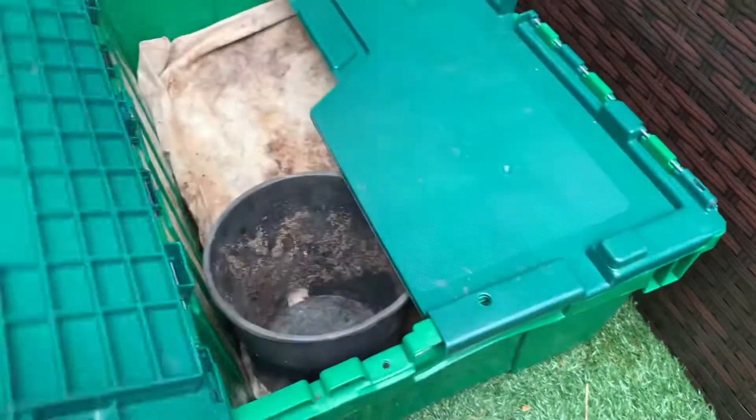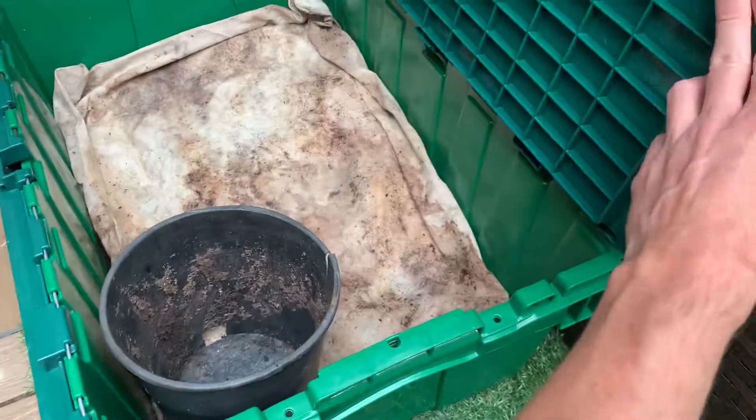Here we are, it's the next day. I'm going to take a look at the worms, see how they're doing.